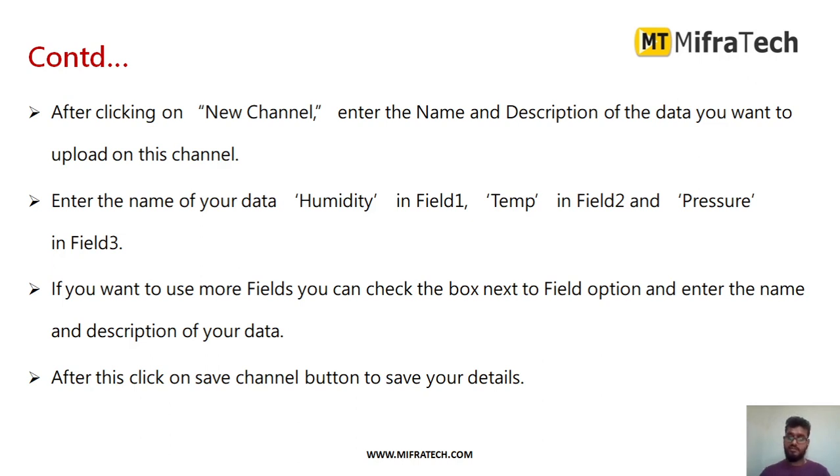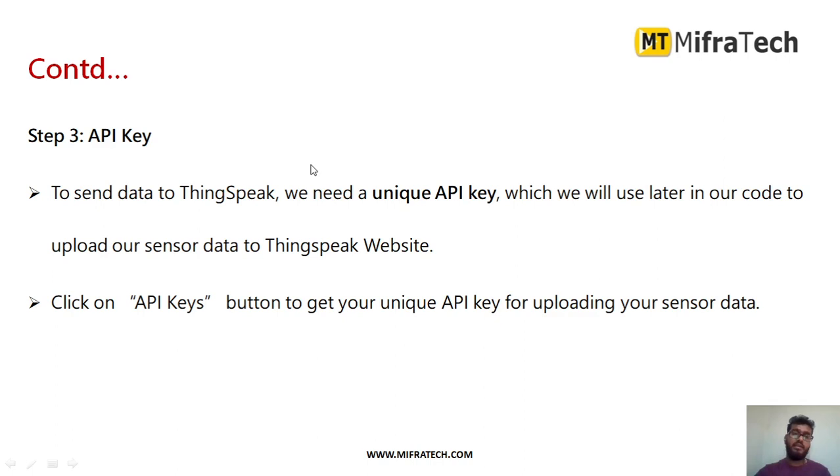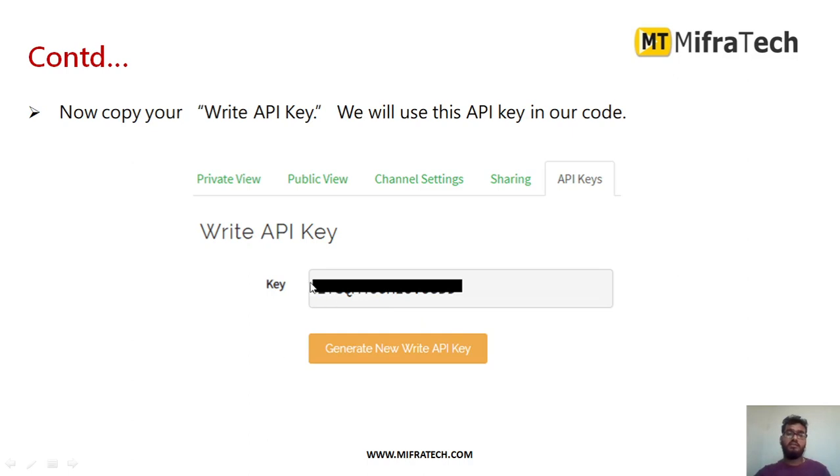After filling in all the details, save the channel. Then you need to get an API key — in order to send data to ThingSpeak, a unique API key is required. This API key will be used later in our code when programming the Arduino microcontroller board. Click on the 'API Keys' button to get this unique API key for uploading your sensor data. As you can see, there is a 'Write API Key' and a 'Generate New API Key' option — copy this API key for use in the code.